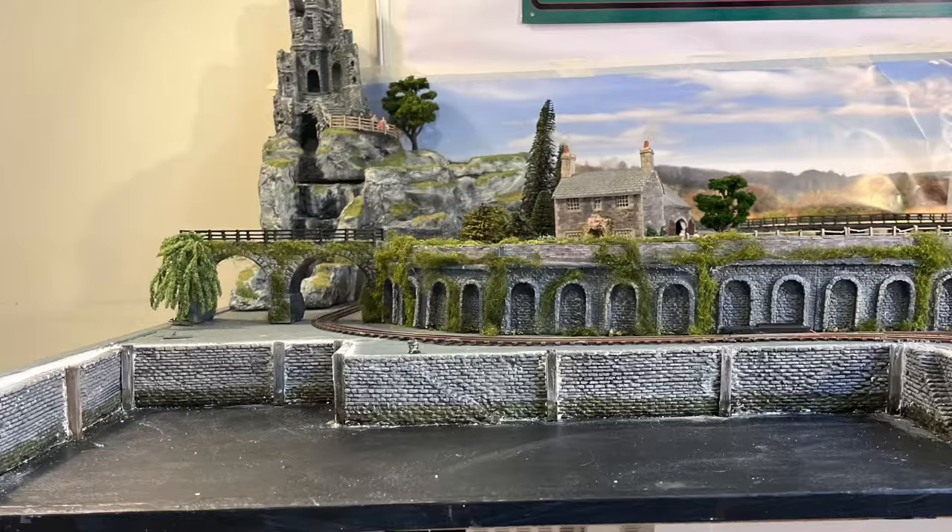I'm doing this in two stages. The first stage, which I'm showing you now, is putting in the harbour walls. The second stage, which will come later, is when I put the water in. This area is a really useful shelf, and it means I can put things on it. I don't want to lose that shelf at the moment, so I'm going to retain it, but with the harbour walls in place.